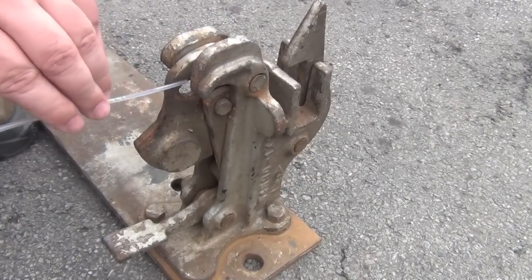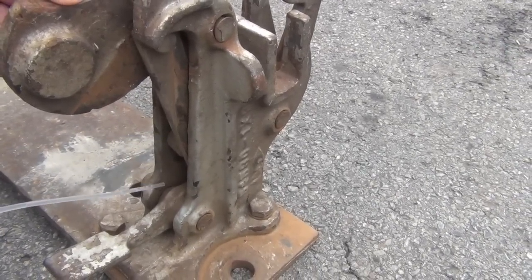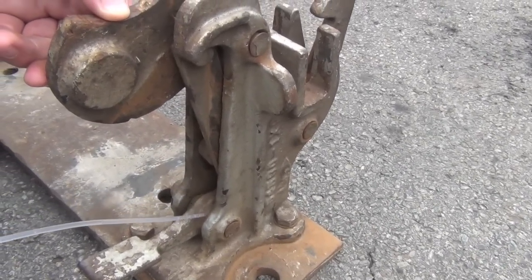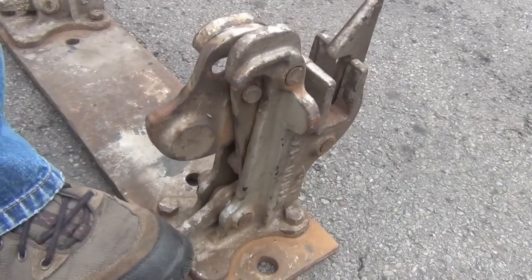Finally, oil the latch stand. Oil all the hinge points and pins on the latch stand. You may also wish to oil the tumblers and the key hole on all of your padlocks.